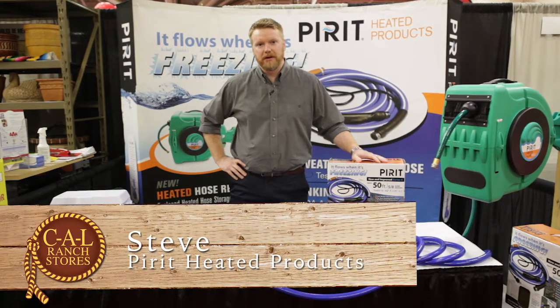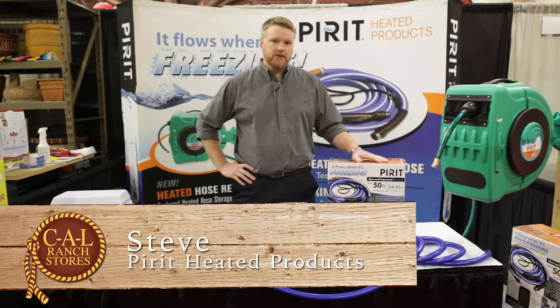How you doing guys? My name is Steve from Pirit Heated Hose. We produce hoses that won't freeze.